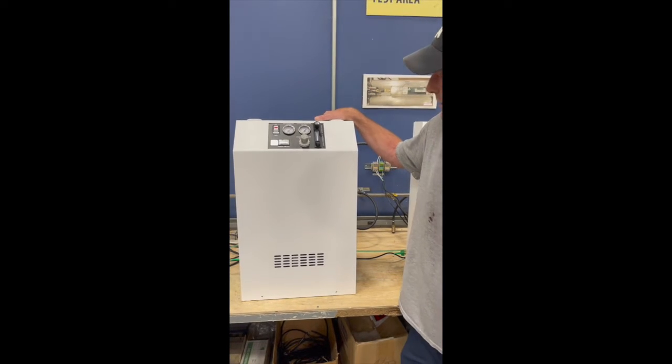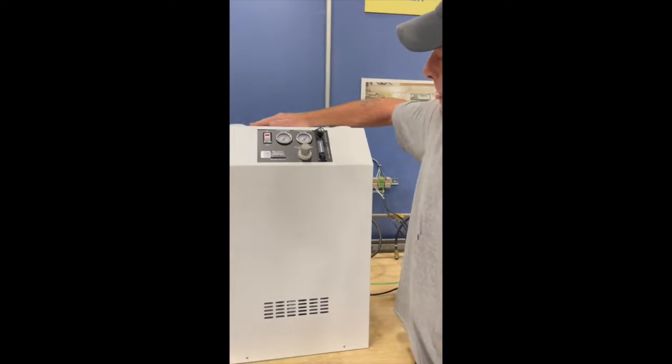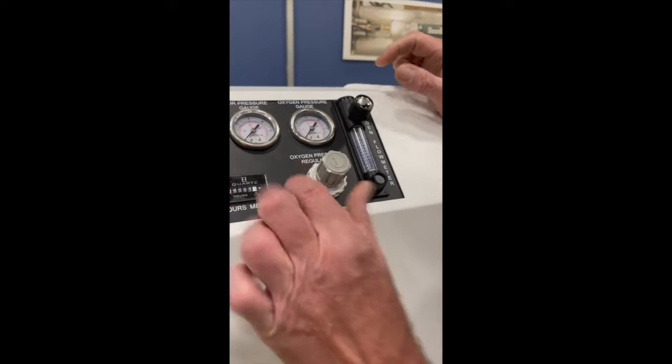We have an OG15 and an OG20 here. This is our OG15 which will do 15 psi, 12 psi at 15 SCFH. This is a regulator — an oxygen pressure regulator.